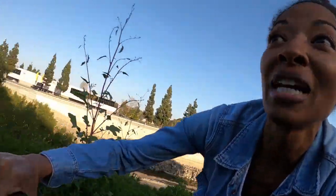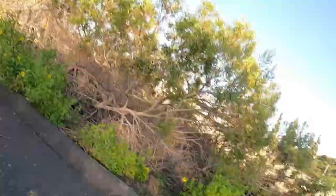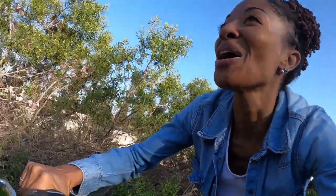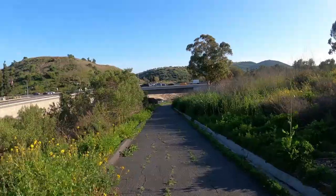This is killing me. I don't think I'm going to be able to make it. I'm going to have to walk. Oh my gosh. I give in. I'm going to walk up this hill. Going back down. Here we go.